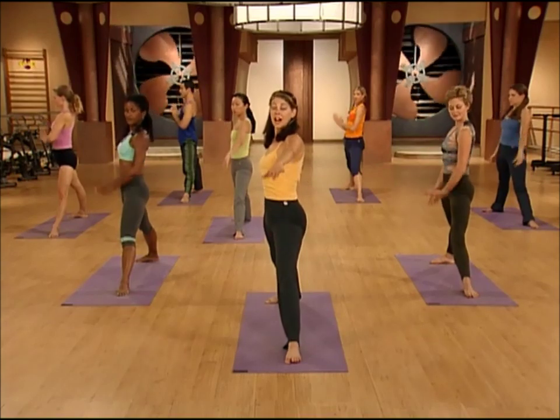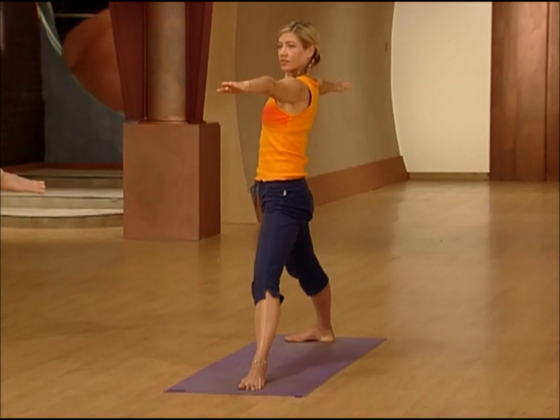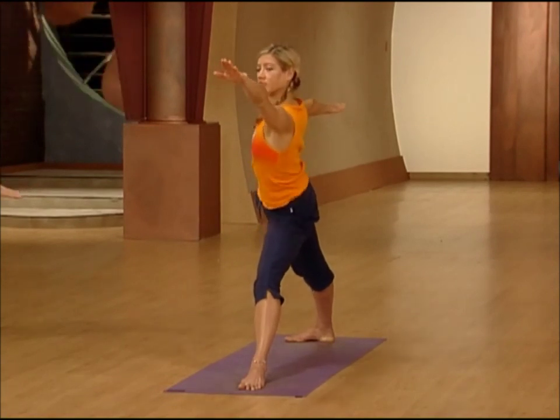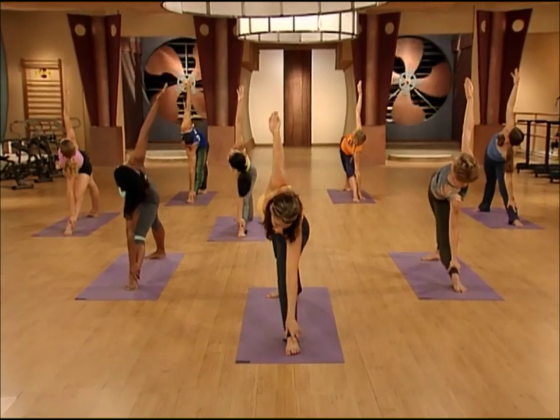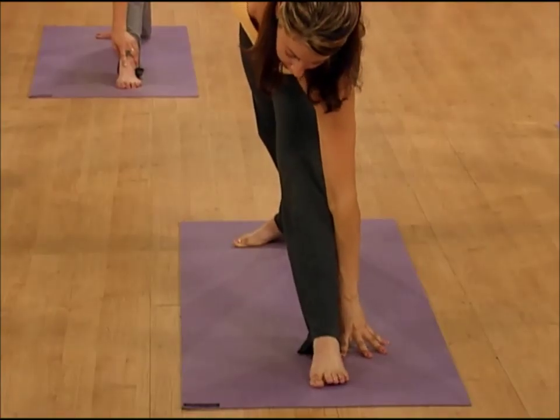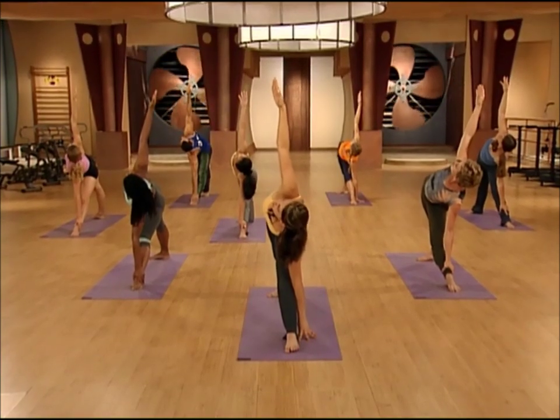Sweep the arms up out to the sides. Take a nice deep breath in, and on the exhale, hinge at your hips and take your hand down — wherever it reaches on the leg, to the foot, to the floor, wherever feels good to you. Then take your chest up, look up, and breathe.